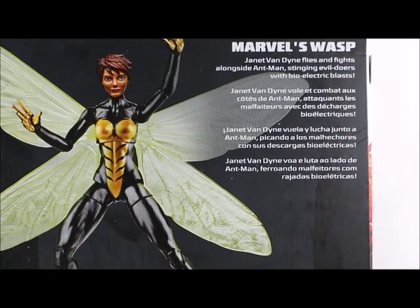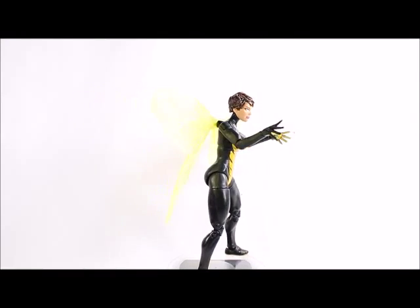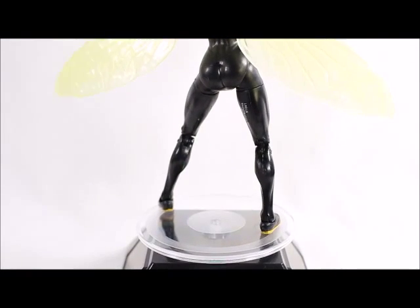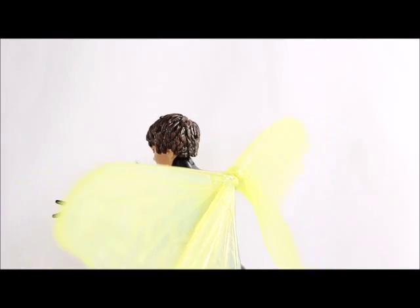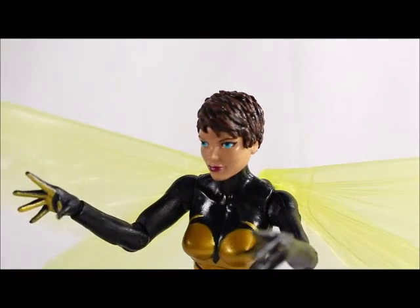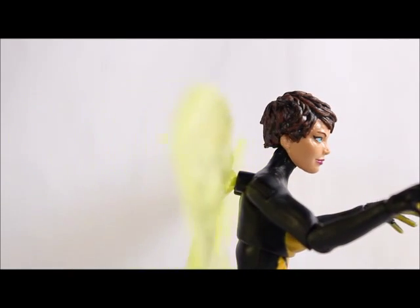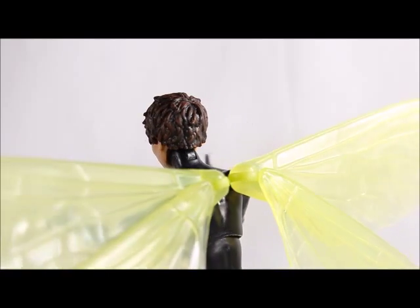Let's open it up. Here's a look at the Marvel Wasp figure. If she falls off this little stand — she's not standing very well because she's got a loose knee joint. Anyway, the sculpt looks fantastic. I'm very pleased with the way her hair came out, with the darker shades of brown and the black popping out. That detail is really, really nice hair sculpt. The eyes on mine came out a little weird, but not too bad.